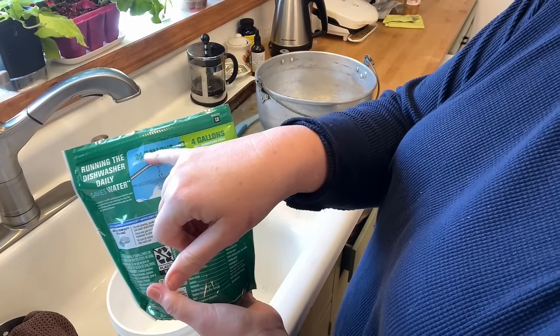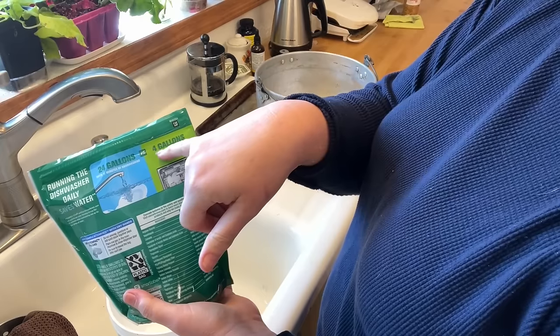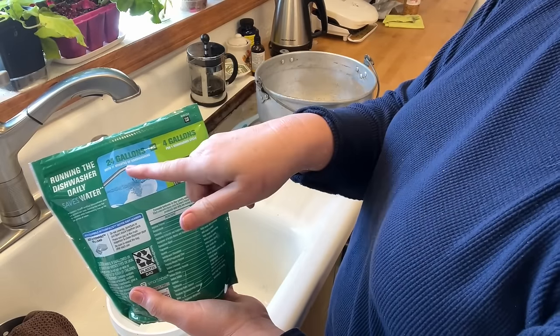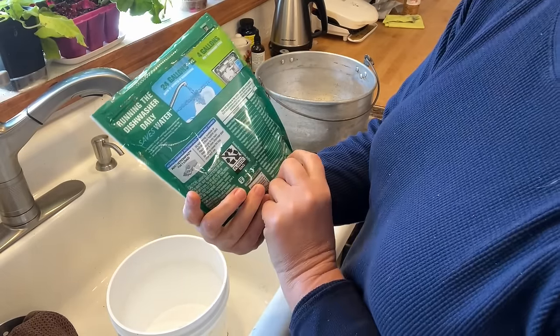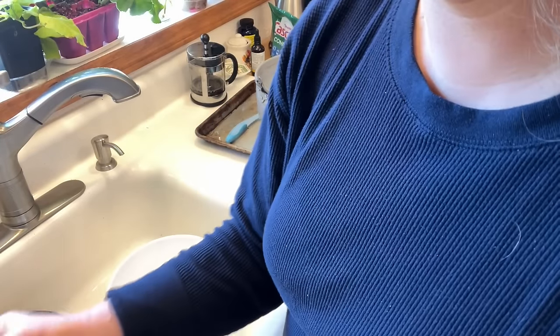I read that it takes 24 gallons of water in 11 minutes to hand wash a load of dishes that would take four gallons of water in a dishwasher. I think this is a bunch of baloney. So I'm going to test it and see — this is Cascade saying this, and it sounds absolutely ridiculous to me. Maybe it's true, I don't know, but I'm going to test it.